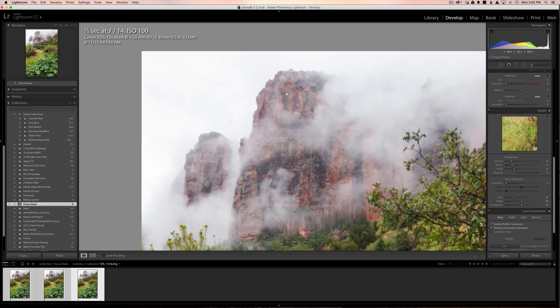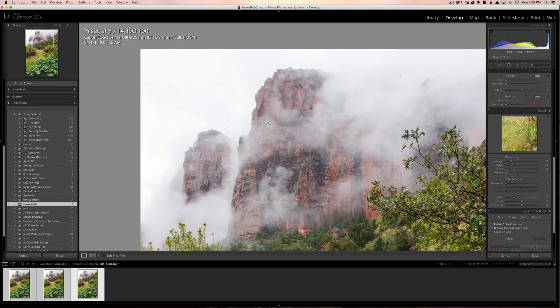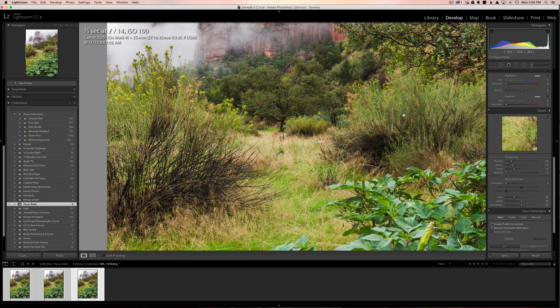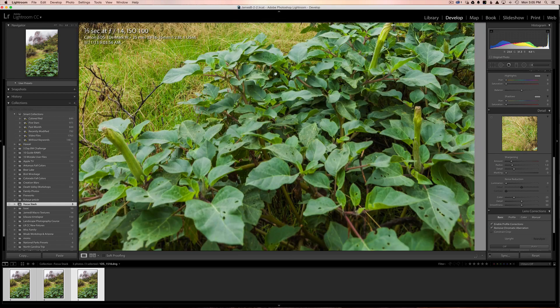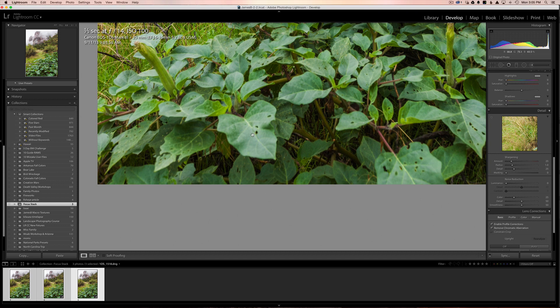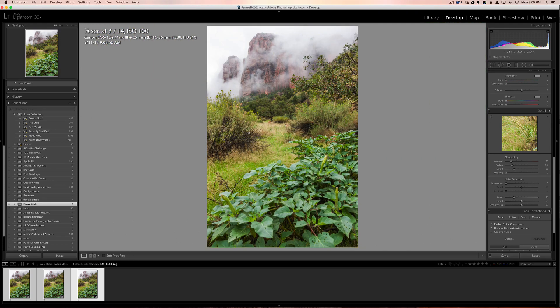Now on the very top image, I focused on the cliff and made sure that the edge of the cliff line was perfectly sharp. The middle part of the image is a little sharp but not as sharp as the other one, and down here everything is really really out of focus. So I hope I've sold you on the fact that sometimes focus stacking is necessary in landscape photography.